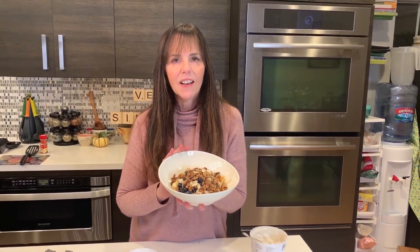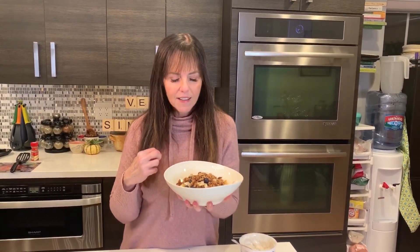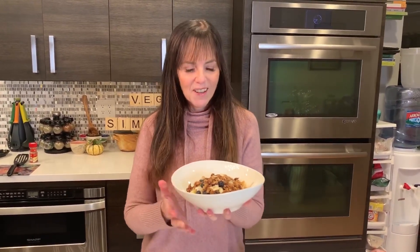It's my breakfast banana split — easy, fast, delicious. Give it a try! I'll put the recipe right underneath with all the measurements, so see if you like it. I think you will. And while you're there, hit the subscribe button because I have new recipes every week — I wouldn't want you to miss one. Happy cooking!